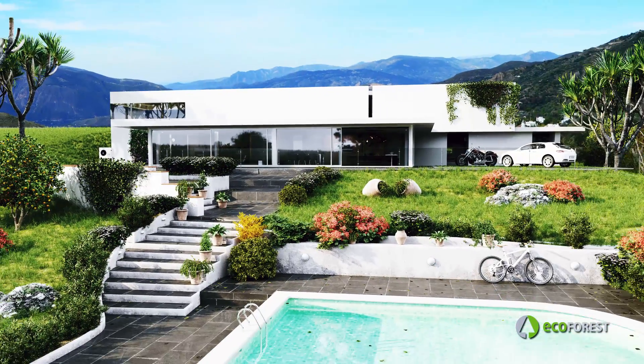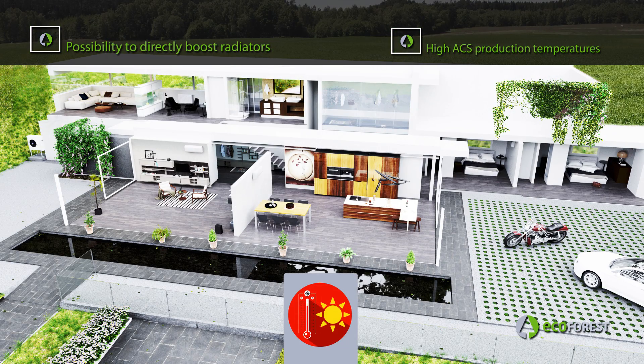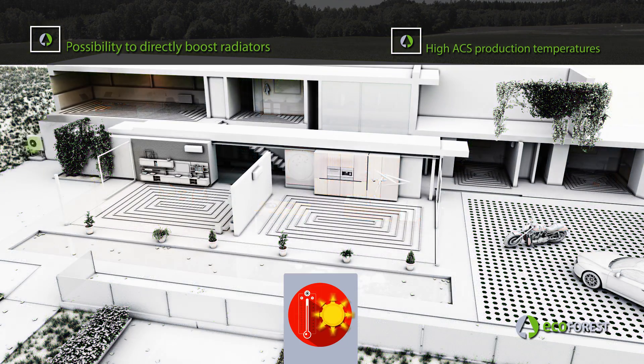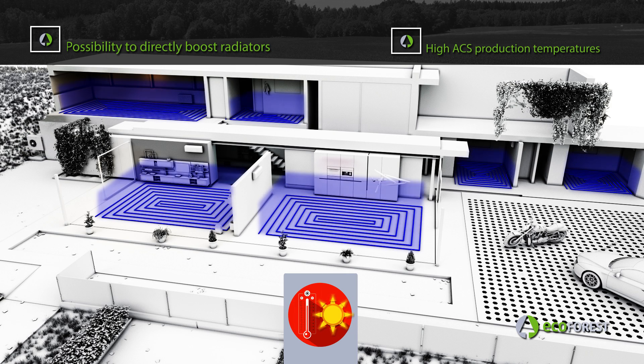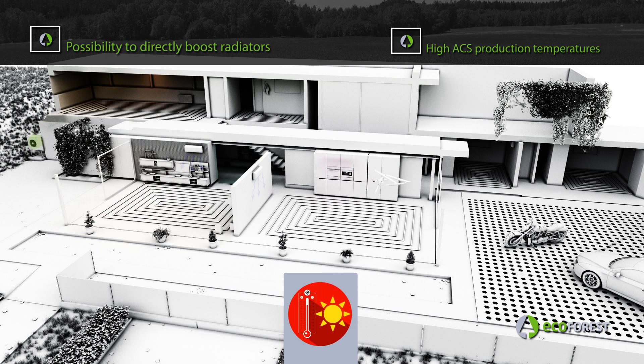The ECOFOREST ECOAIR EVI is designed for every type of installation, providing the dwelling all the services needed: domestic hot water production throughout the year, cooling production during the warm months, and heating production during the cold months. It is also able to use any emission system such as fan coils, radiators, or underfloor heating.